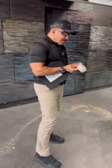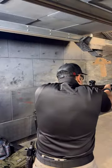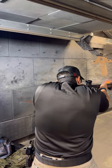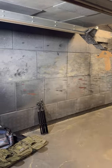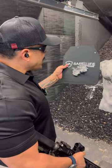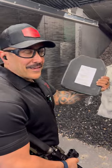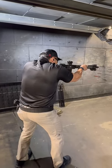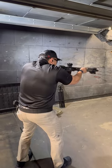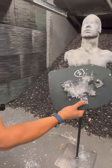Let's tape it to the dummy and shoot it. Woo! Take a look at it. Nothing but the more I can take. Look at that. What do you think? Bye-bye.